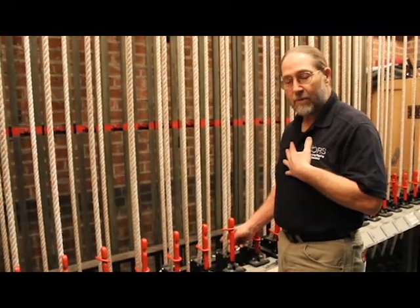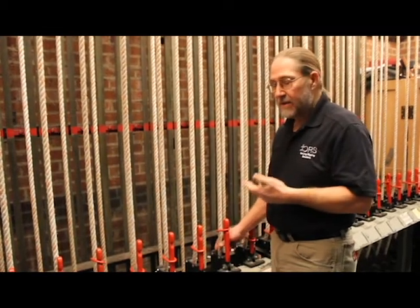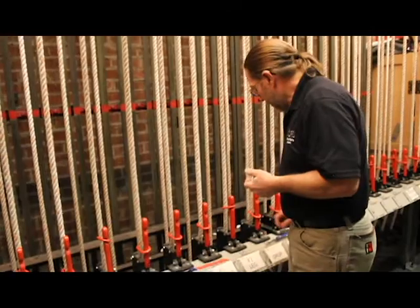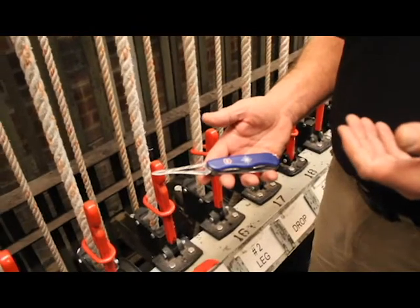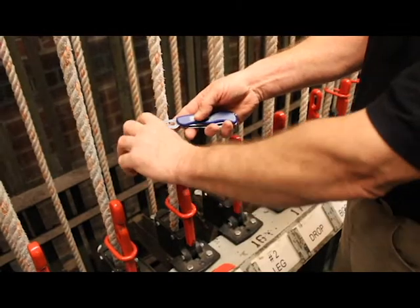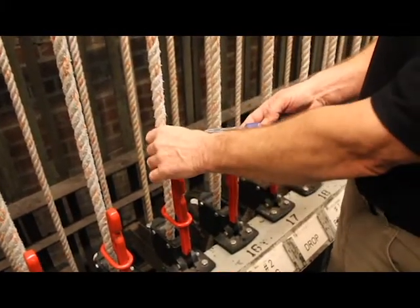My preferred method is to use ribbons in the rope. Done properly, it doesn't damage the rope, it's easy to see, and it's easy to remove. We use a tool to put through the rope, put the ribbon through the slot, and then pull the ribbon back — that leaves a ribbon in the rope.